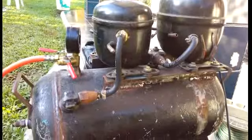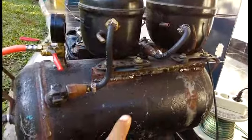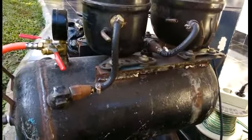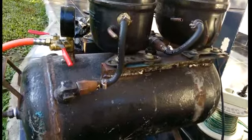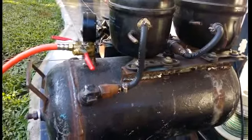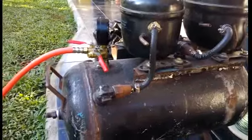Compressor ini dirakit menggunakan alat-alat bekas sehingga hanya mengeluarkan biaya sekitar 400 ribu rupiah untuk compressor dengan kapasitas sekitar 1 PK. Di pasaran, compressor seperti ini harganya sekitar 1.500.000 rupiah. (This compressor was assembled using secondhand parts, costing only around 400,000 rupiah for about 1 HP capacity, while the market price is around 1,500,000 rupiah.)